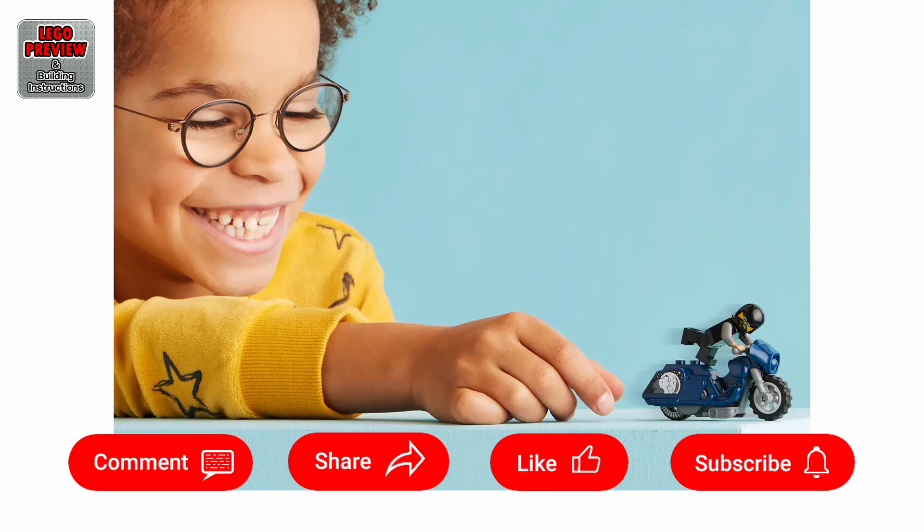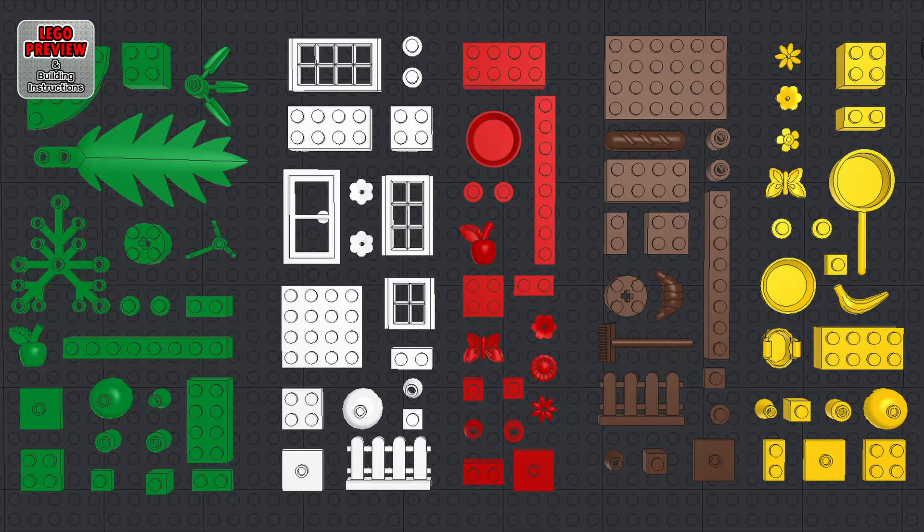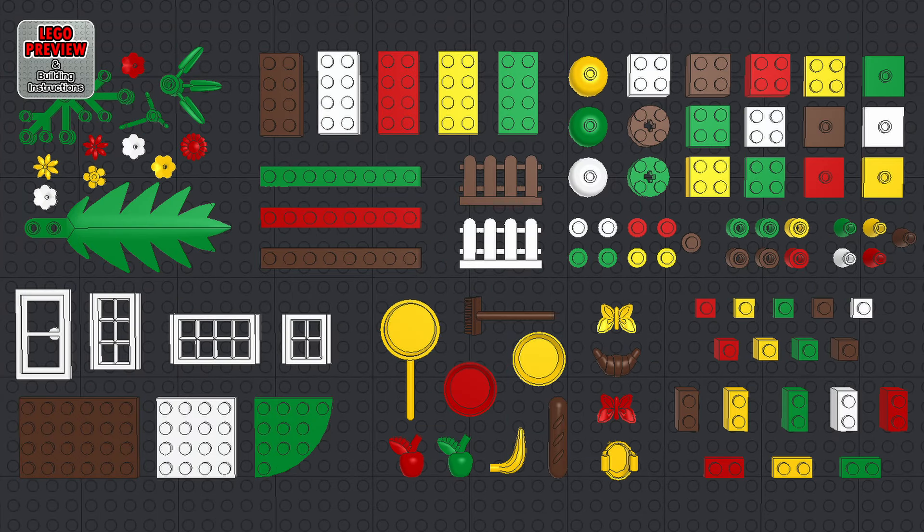As always, for an easier and faster construction, before you start building, organize your bricks by color or type. Use YouTube settings to speed up or slow down playback speed. Click the screen with your mouse to pause playback and click again to resume. You can also use the spacebar on your keyboard, or the assigned shortcut key to pause and resume playback.